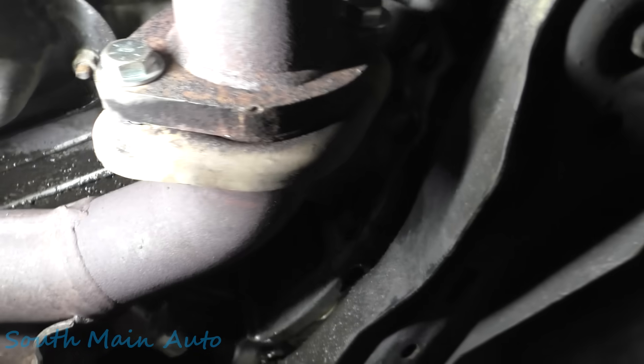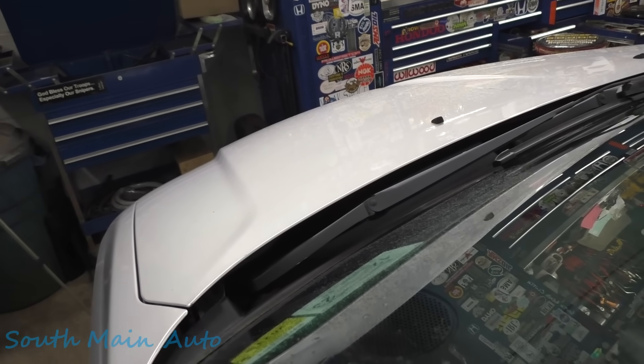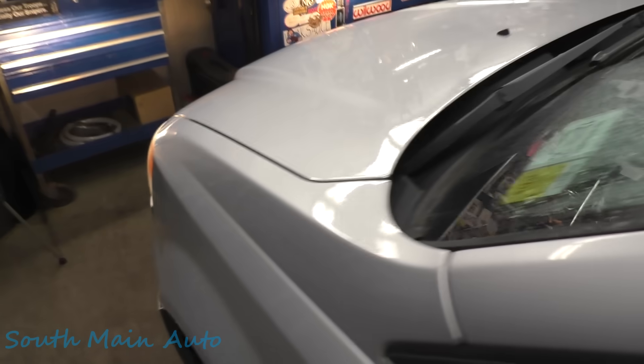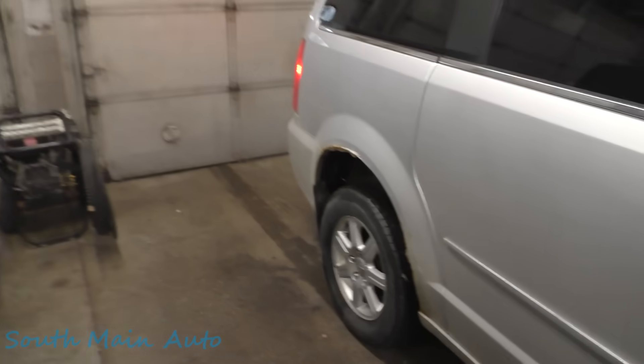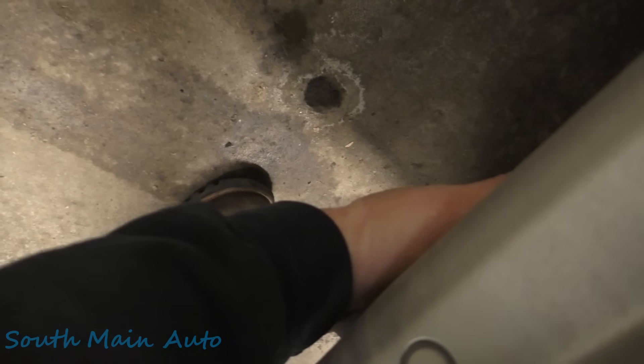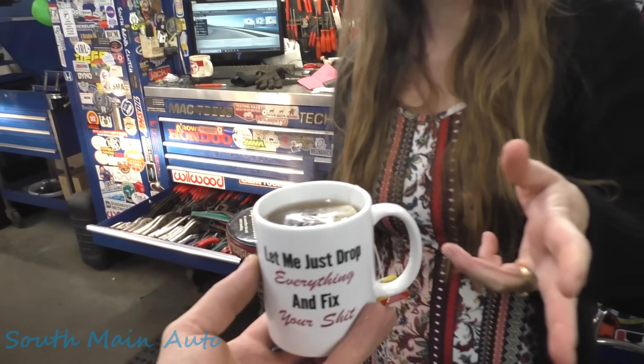There we have it, folks - pretty easy fix. At least the next guy can take the torch and just nick those off because they're just nuts and bolts now. It was pretty loud before. Oh, much better - you can hear it's nice and quiet up here now. All the noise was coming out right there. Thanks for the tea in my favorite cup - you're a good woman!